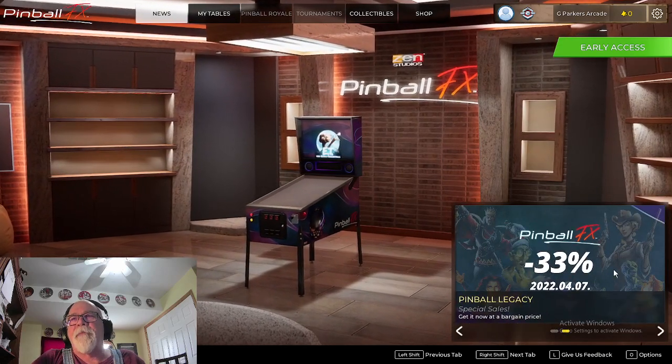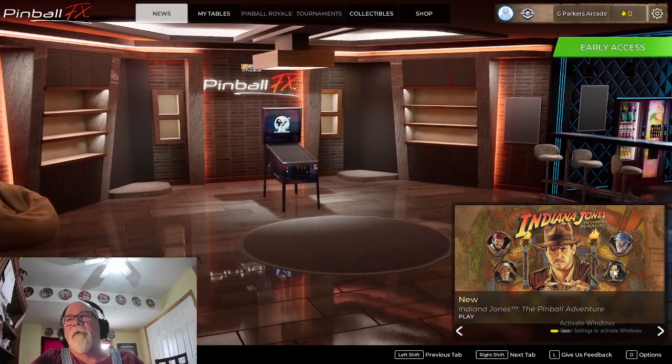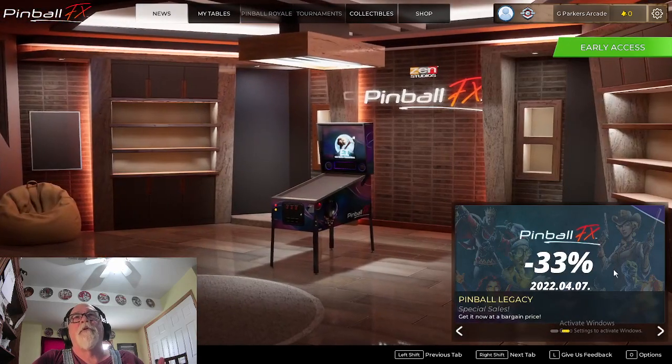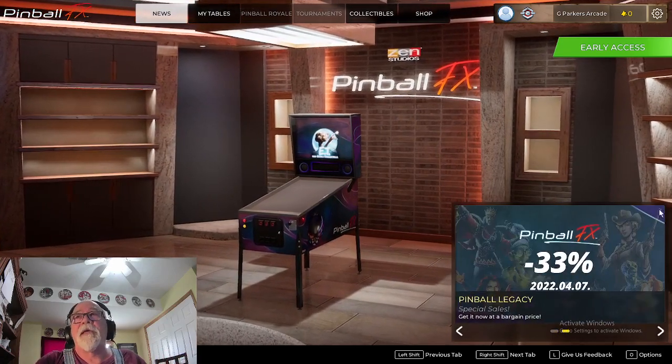I have my VPX tables here in the office, and I was hoping to test it out and see if I can move it over to my cabinet. I know it doesn't have cabinet mode, but I was hoping the screen would rotate so I could at least play it without a backbox. But I'm finding that's not the case.